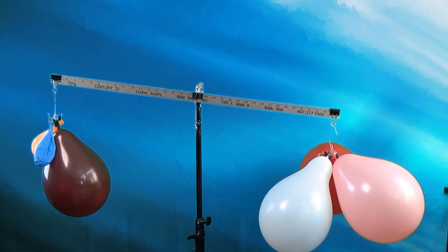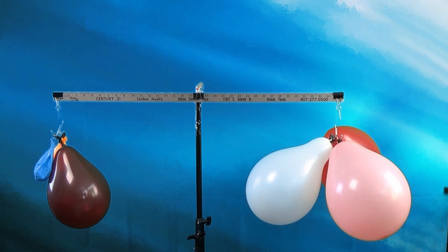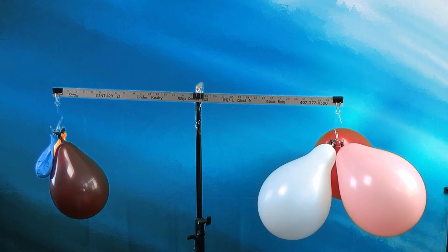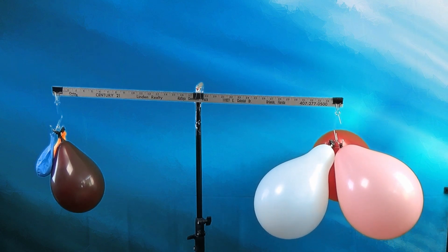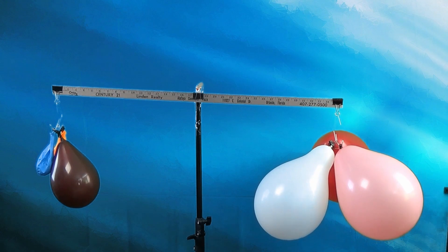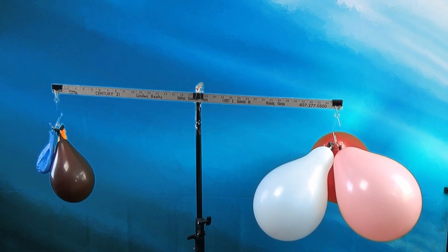The scale will move a bit as the balloon empties, but once it stops, the side with the empty balloon should be slightly higher than the other. The balloons without air weigh less than the balloons with air. If you don't get this experiment to work the first time, don't worry — it took me several tries too. You can try filling the balloons a bit more or using a few more balloons.